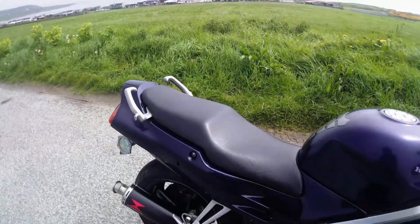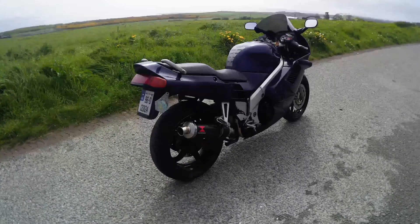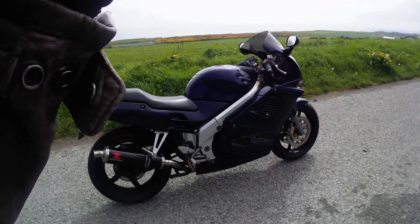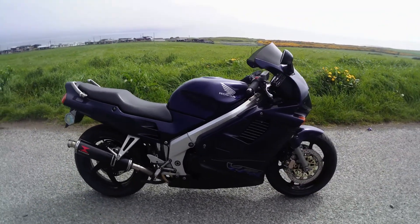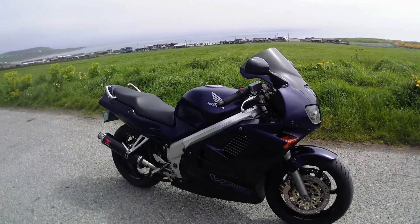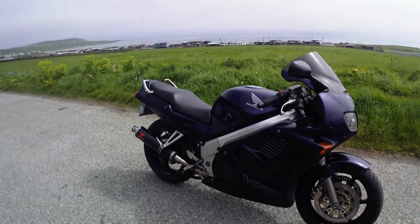Styling-wise, you can see it's a kind of classic-looking bike. I think it looks pretty cool. If you're looking for that sort of modern look on a bike, this is not the bike you'd go for, but I like it.